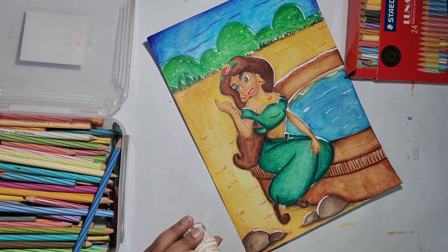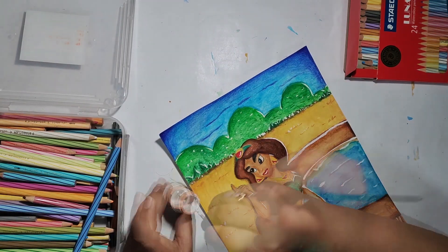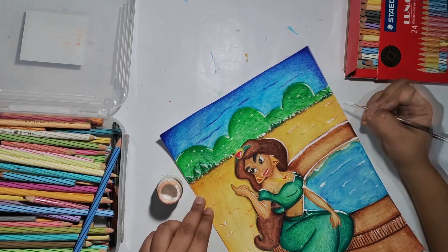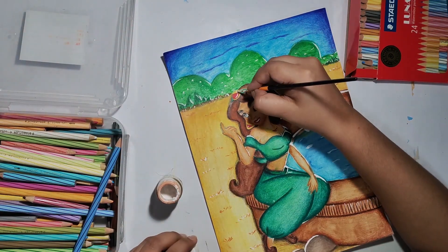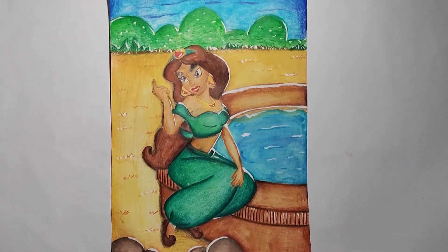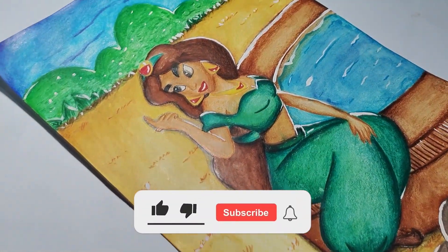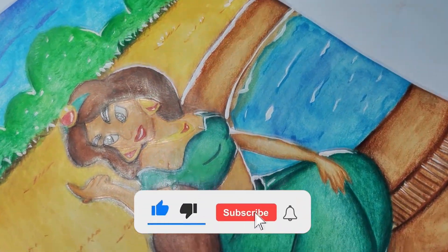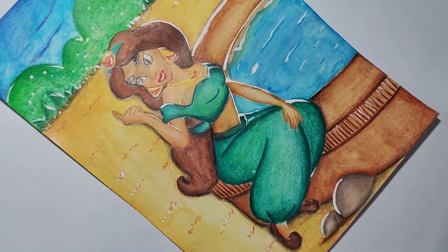Our painting is completed here. I hope that this process felt good — if it did, please comment down below. That's all for this video guys. I hope you liked the video. If you did, please make sure you hit the like button and subscribe to my channel. Thank you, bye-bye.